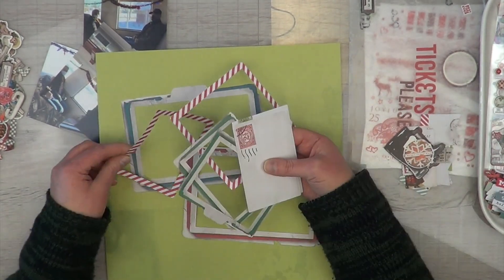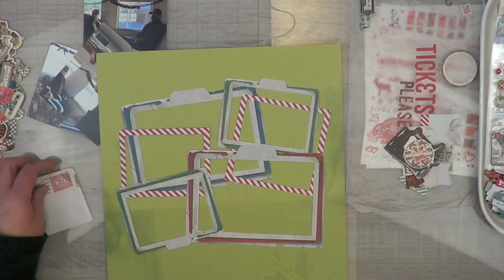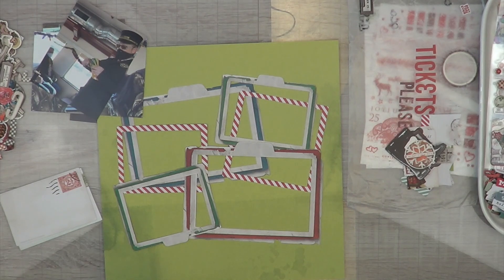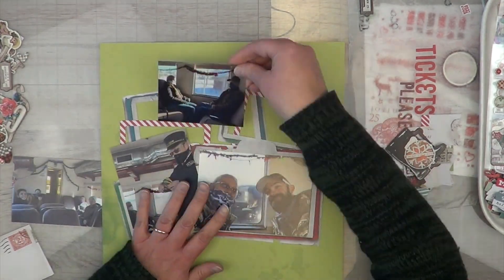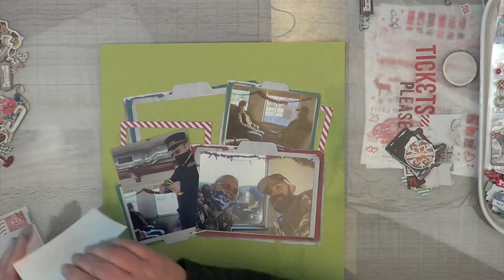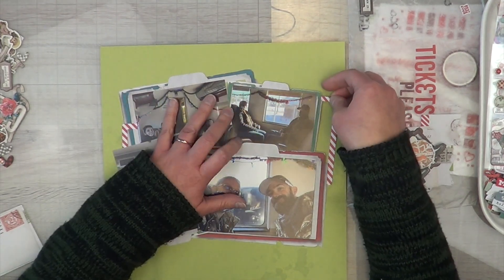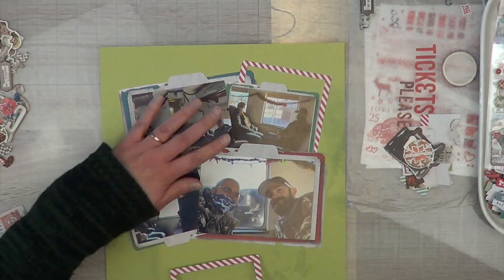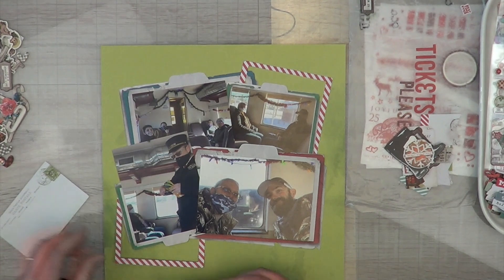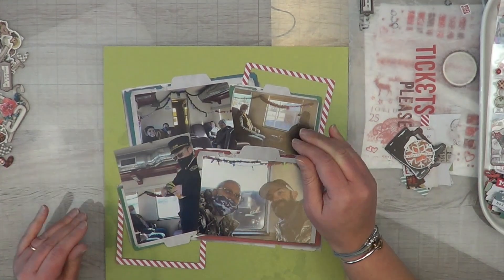I'm going to use this beautiful green piece of paper as my background. I did not pull out any other paper — this is all going to be hugely embellished so I don't have to worry about anything looking mismatchy. It's going to be very collage-y, almost like I threw everything on the layout and went 'boop, I'm done,' because I really wanted my photos to be the main star of the show. Off camera I trimmed down all of my photos, and these are photos of all of us.